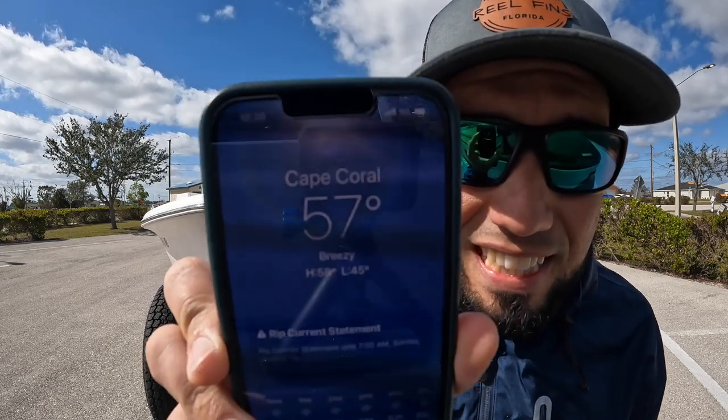It is way too cold for us Floridians today — 57 degrees at 12 o'clock, and it was like 40 degrees this morning. So today was a boat maintenance day. I came down to one of our local boat ramps and figured I'd film a very requested video: how do you launch a boat by yourself? Behind me I have my 18-foot center console bay boat, and I'm going to show you guys how I personally launch it solo. It's a simple and easy method you could use for a lot of larger boats as well.